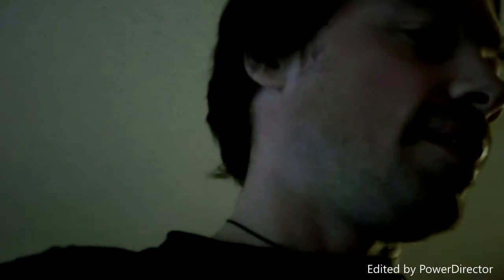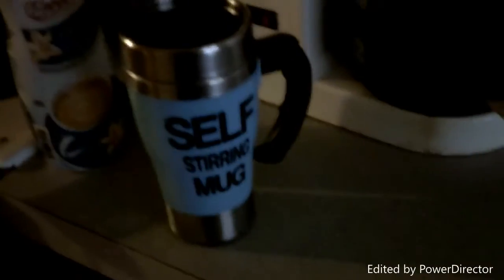What's up everybody! A few days ago I got this new coffee mug from the Wish app — you can't get it at your local store. It's a self-stirring mug. I'm going to show you how this actually works.